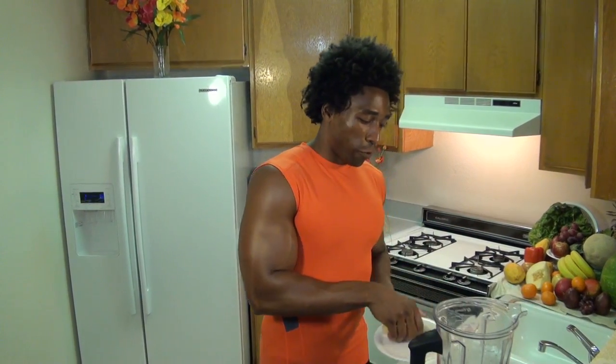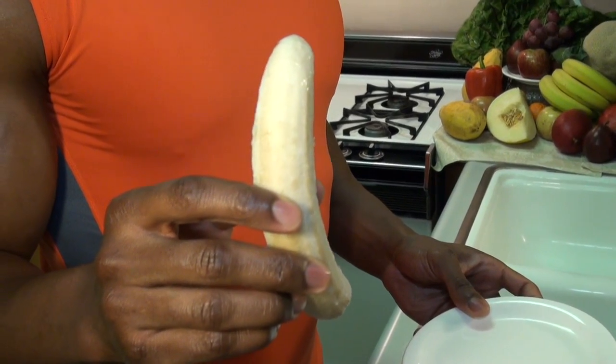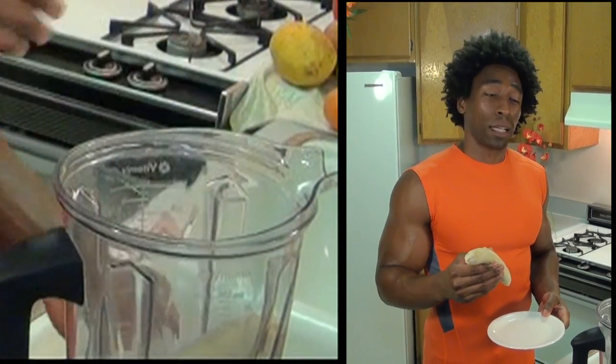Our next ingredient is one frozen banana. This frozen banana is going to give our smoothie a nice chill. At the same time, bananas are filled with potassium, and potassium helps us stay lean by controlling the amount of sodium that's within our body.